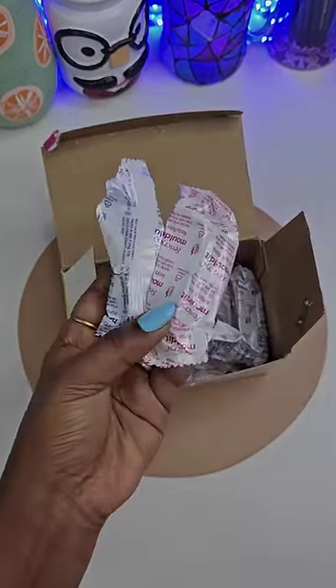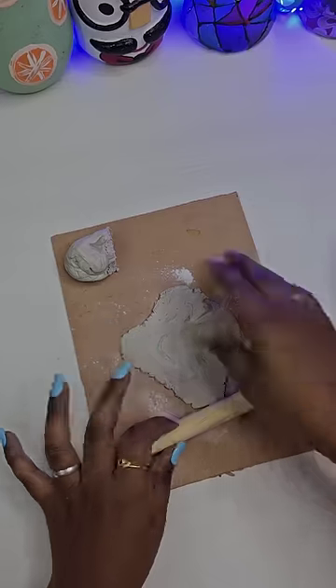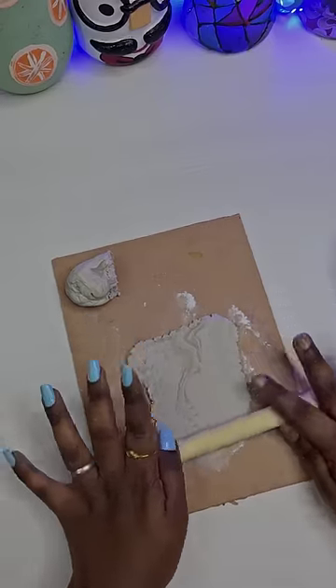I will cut the clay in the chip. I will cut the flower shape and leaf shape.